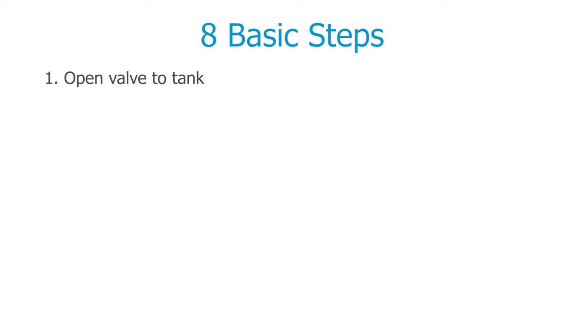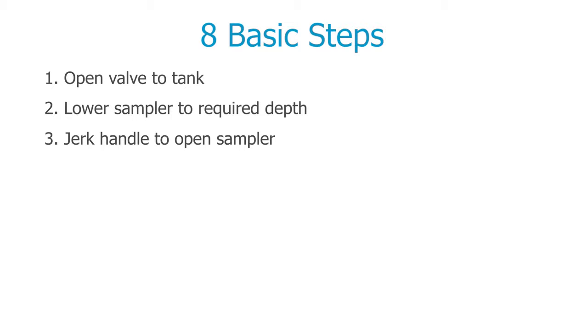Step 1: Open the valve to the tank. Step 2: Lower the sampler to the required depth using the counter, which is calibrated in centimetres. Step 3: Jerk the winding handle to snap open the top of the sampler. Step 4: Allow 15 seconds to fill.